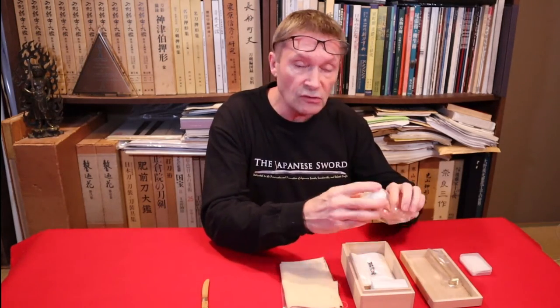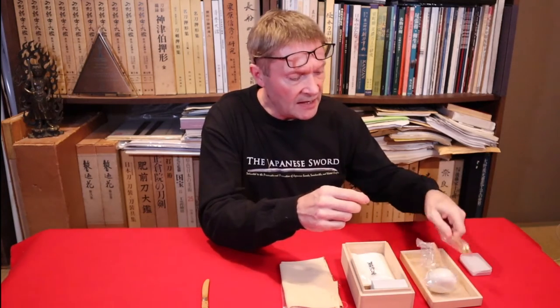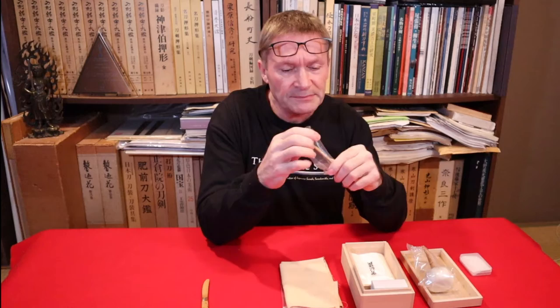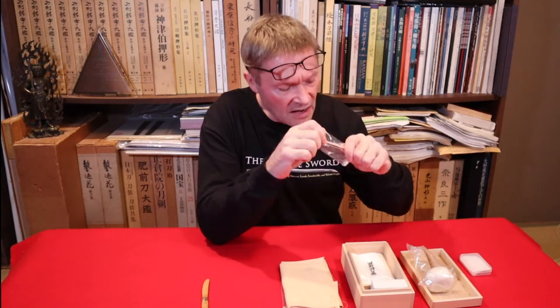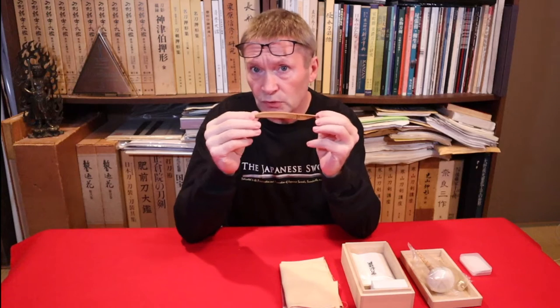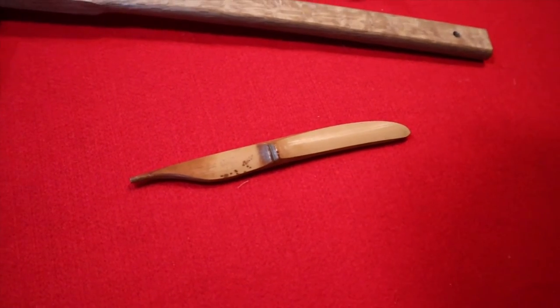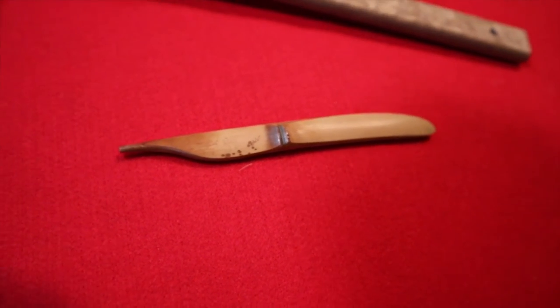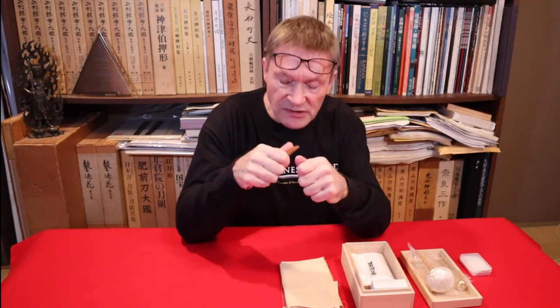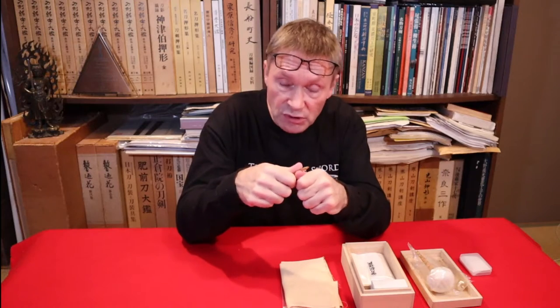You can buy the oil separately as well — you can get uchiko from different places. The brass hammer is kind of hard and unforgiving. Rather than that, I would use a bamboo or susudake — smoked bamboo — to make your own nugui-bō. As you've seen in the cleaning video, you can press and push the peg out a little bit.